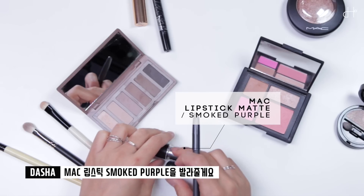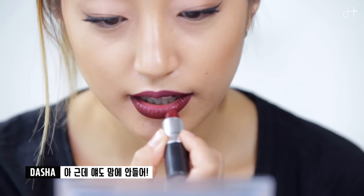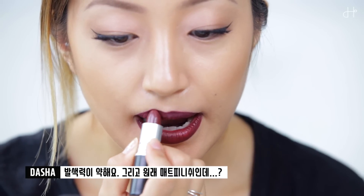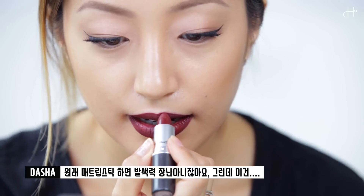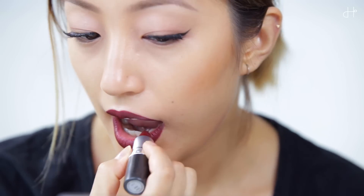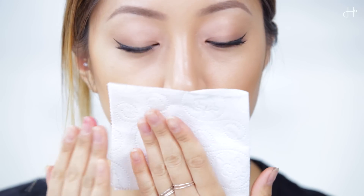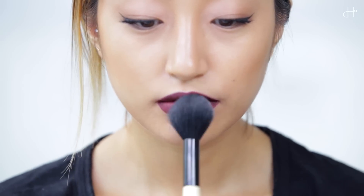Next, I'm applying MAC lipstick in Smoke Purple, and this one is not good either. The coverage is just disappointing and it has a matte finish. When you imagine a matte lipstick, even with one light touch it's supposed to look like you've applied it ten times — but this one, no. I applied it seriously about ten times, and it still wasn't matte enough so I used a little bit of finishing powder to make it look matte.